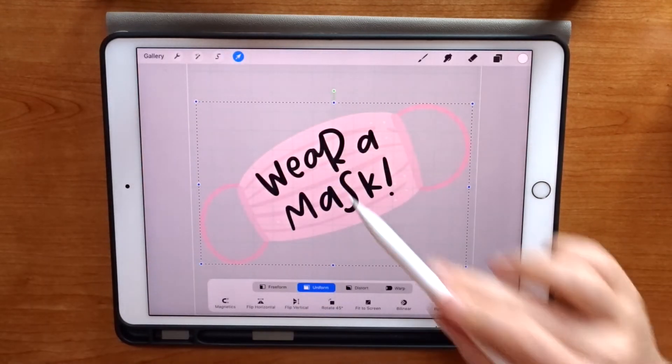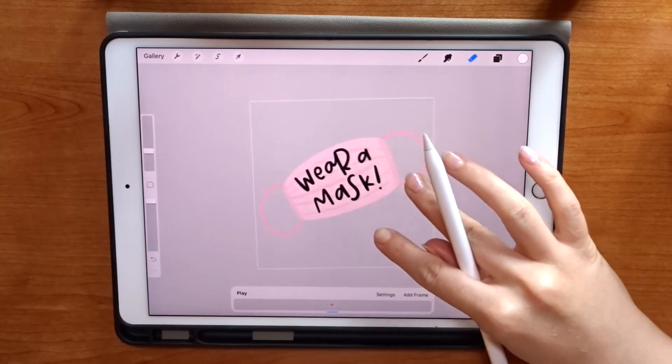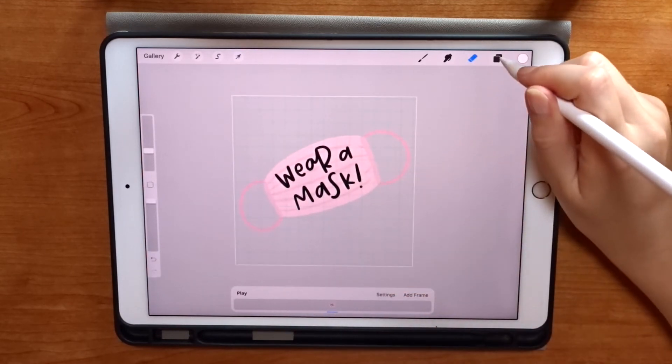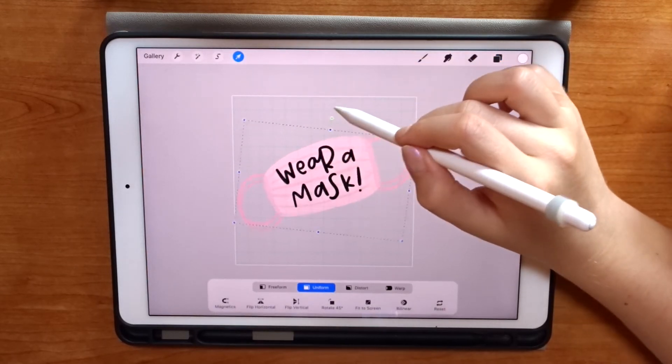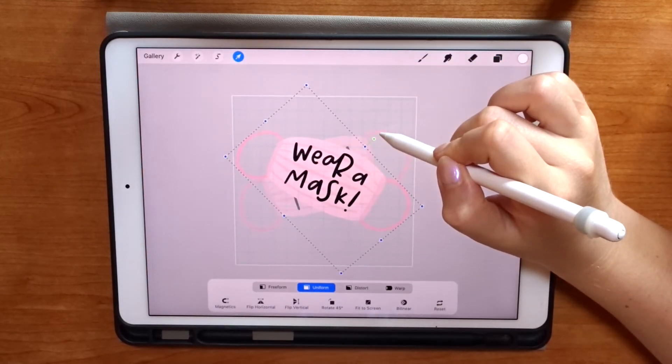On to our last GIF, which is the Wear a Mask illustration. I'm going to repeat the first style I showed you — the wiggle over-and-back effect — because I think it's the best fit for this illustration.